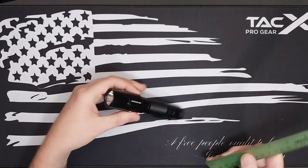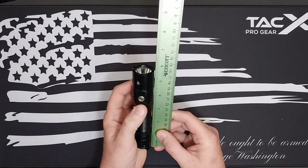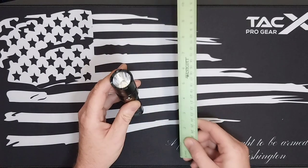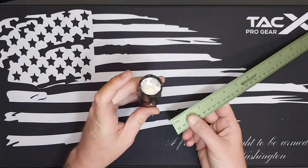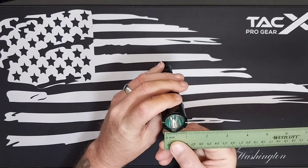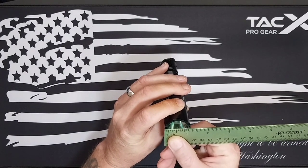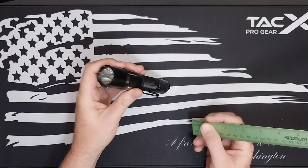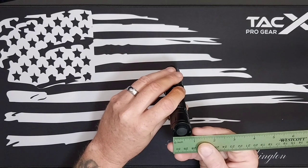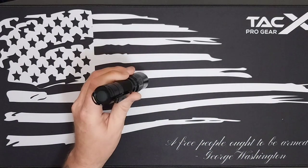For dimensions: the length is five and three-quarter inches. At the thickest part — the top of the head at the driver — it's about one and a half inches, and the body thickness is about three-quarters of an inch. Not too bad.